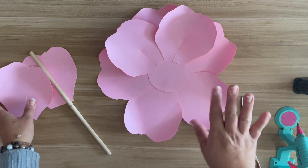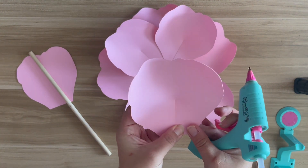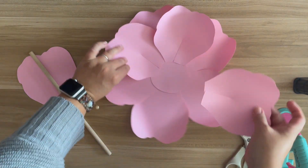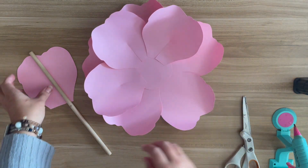I definitely recommend this template, especially if you're a beginner, because it's not a hard template whatsoever. It's so versatile where if you switch up the center, I just feel like it gives it a different look.